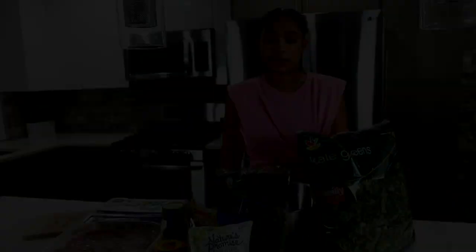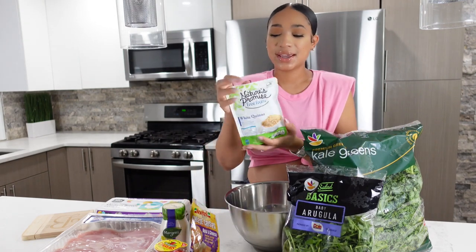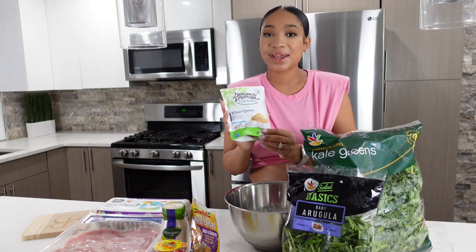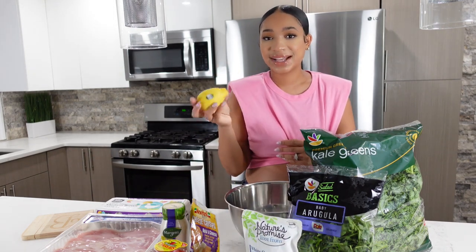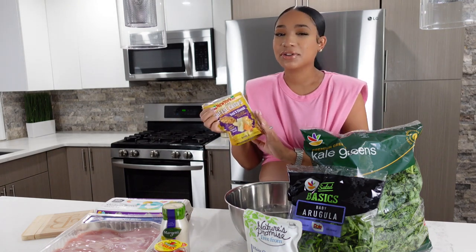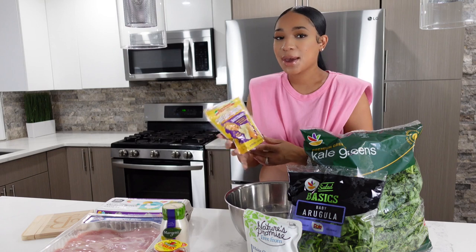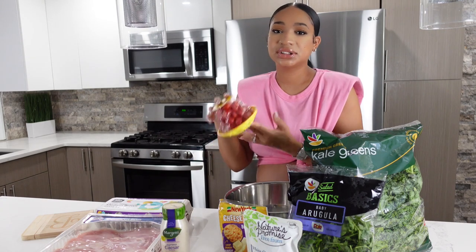My first couple of ingredients I purchased at Giant. I have kale — I like to throw in a little arugula in mine as well. I also picked up some white quinoa; I love this because you can put it right in the microwave and it's done in less than five minutes. I love fresh lemon in my salad — it just gives the salad that extra something. I love these cheese crisps; they're not croutons but they remind me of the texture of a crouton, and I picked those up at Giant too.